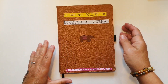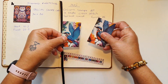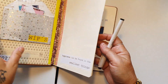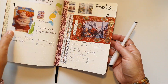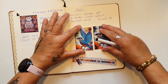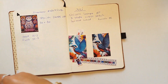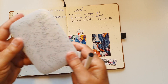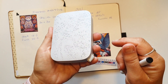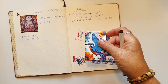Så vil jeg egentlig gerne opdatere min logbog her, det er noget, jeg har forsømt lidt et stykke tid, men det er noget, jeg har tænkt mig at begynde igen på. Jeg har prøvet så vidt muligt at lave en for hver måned, men det har jeg simpelthen glippet lidt siden februar, fordi jeg ikke har haft det så godt mentalt. De her billeder er nogle, jeg har printet ud fra den her HP Sprocket - man connecter til sin telefon og printer ud i sådan nogle små fine billeder. Det passer meget godt til en logbog.